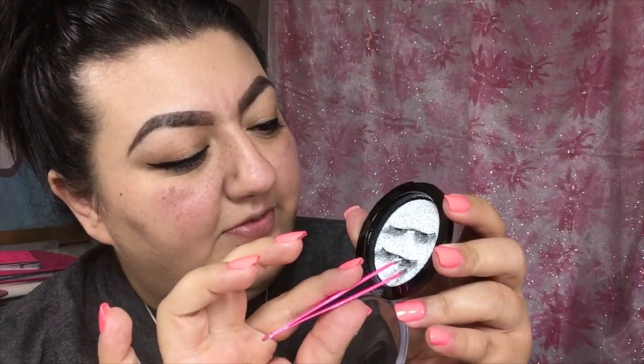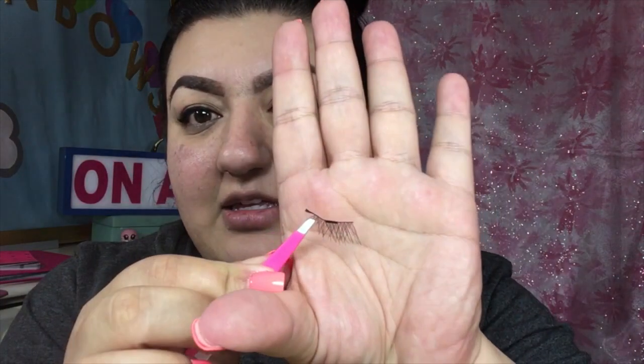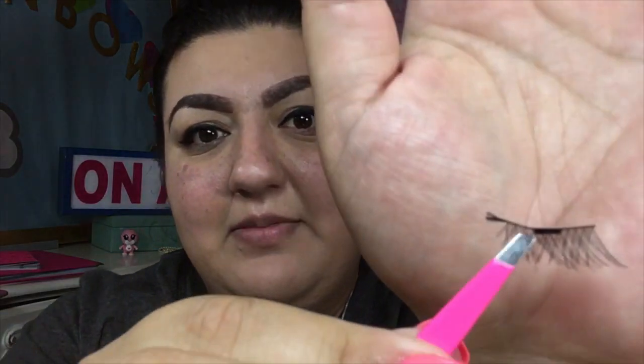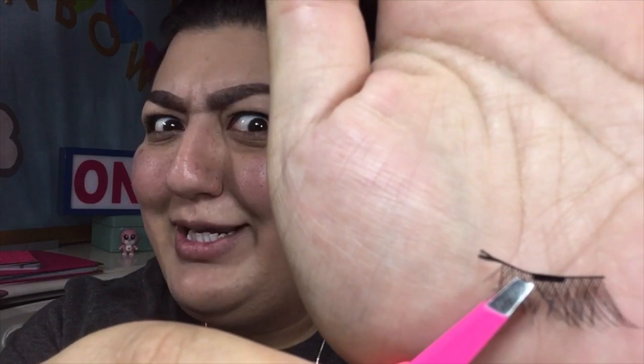I'm going to pluck it out kind of with the tweezers that I use to put on my other lashes. It's a cute shape. Whatever you wanna call it. But it appears already that these lashes were put on some sort of string, because there seems to be some fraying. Can you see that right there? Some fraying already though? I know they're cheap, but...